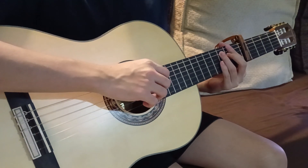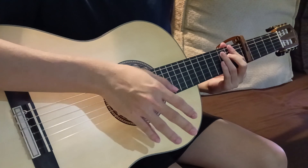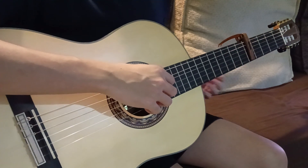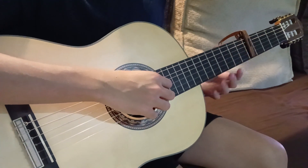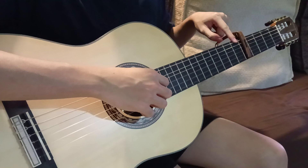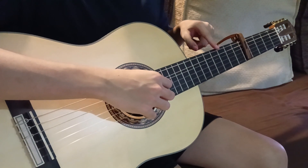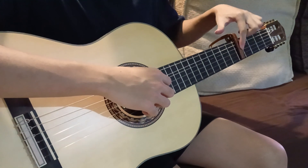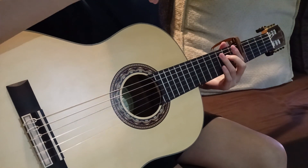We're going to start with the chord progression: F, E minor, A minor, and D7. Before I get into the tabs, I just wanted to say that I'll call these frets relative to the capo — so this one is the first fret, second fret, third fret. Obviously they're the sixth, seventh, and eighth, but it's going to be easier since there's a capo here.